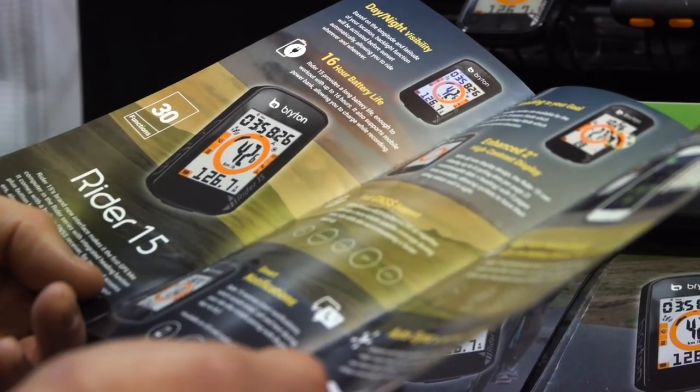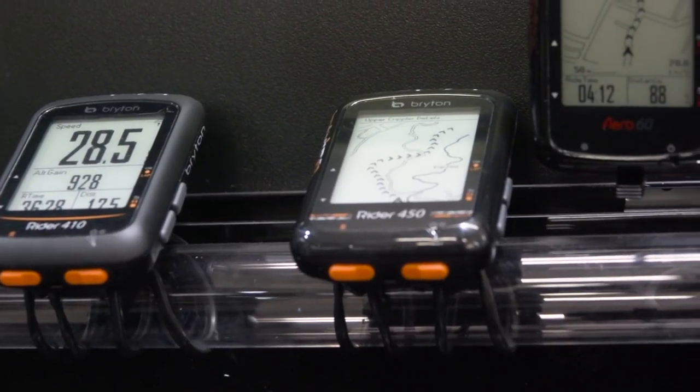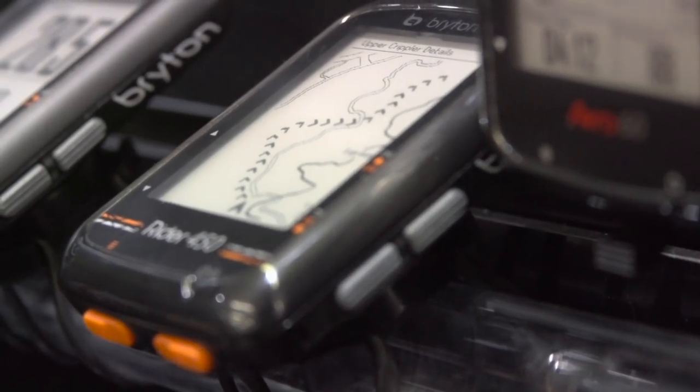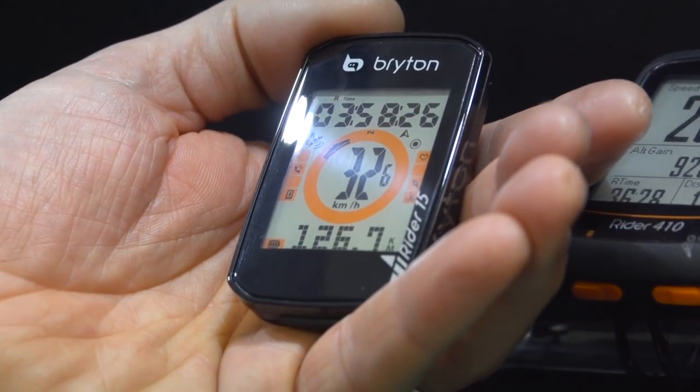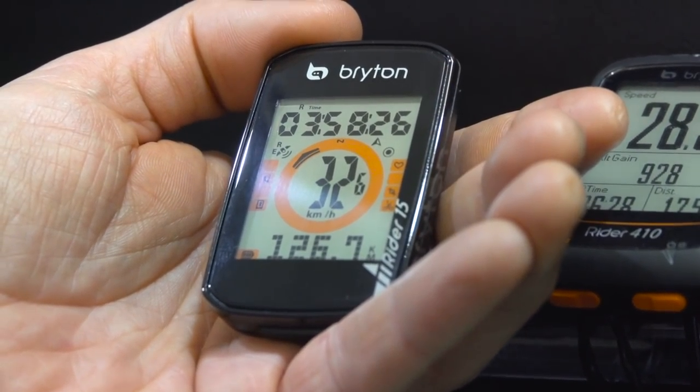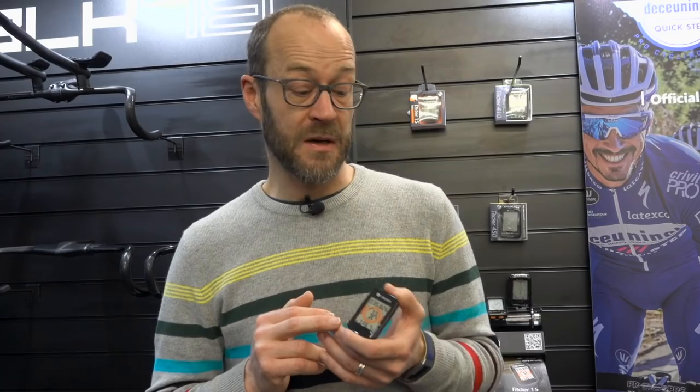Things are hotting up at the budget end of the GPS market. This is the new Rider 15 from Bryton — a full GPS for £70, available imminently. It links to five satellite networks: GPS, Glonass, Galileo, and others. It's also Bluetooth compatible so you can sync it to your phone, get notifications on the device, and connect to Bluetooth sensors like power meters, speed and cadence. It's got a low-power screen giving a claimed 16-hour battery life. It looks like a really good option for sportives, audax, commuting — anything like that.